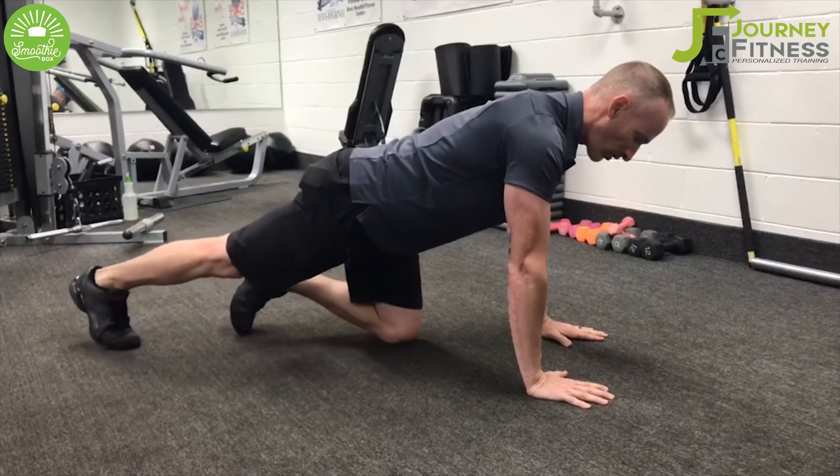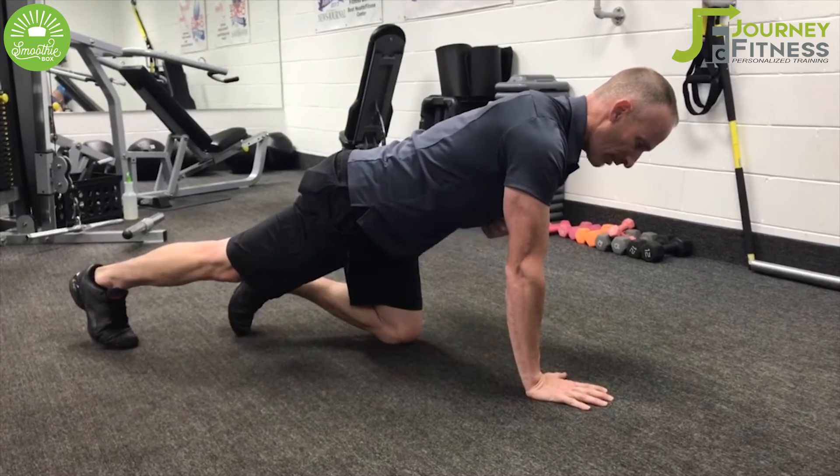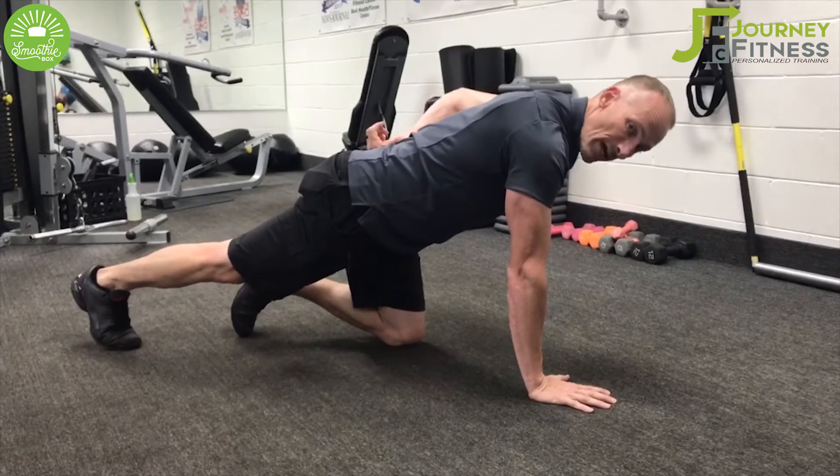We're keeping the core engaged on this, so we're working our abdomen — the entire abdomen — and we're also working our lower back, which a lot of people don't realize.